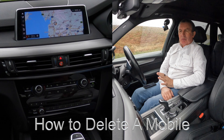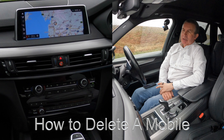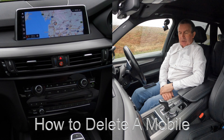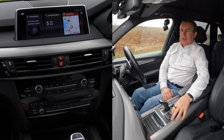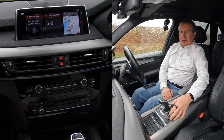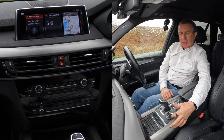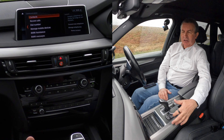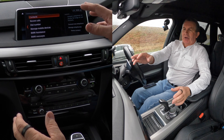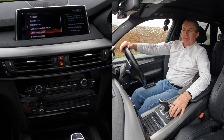I'll show you how to delete a mobile from the Bluetooth audio system in this BMW X5 2018. From any screen you've got menu there, then communication — you've actually got a communication button there as well. So to get to it from menu, that's what you would do, otherwise you click communication.